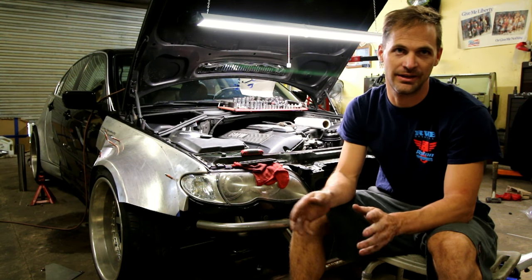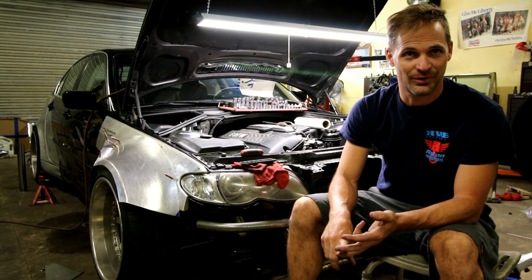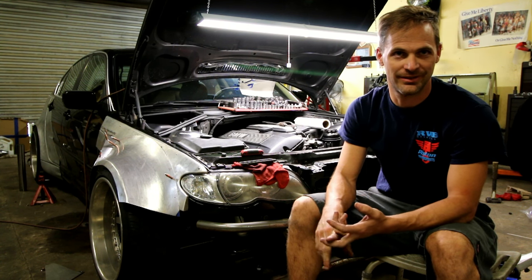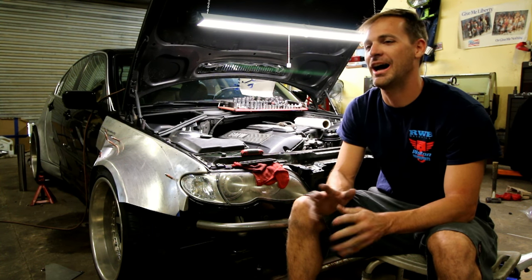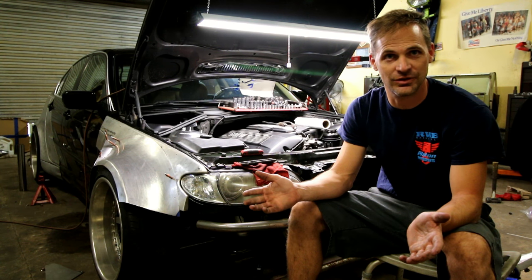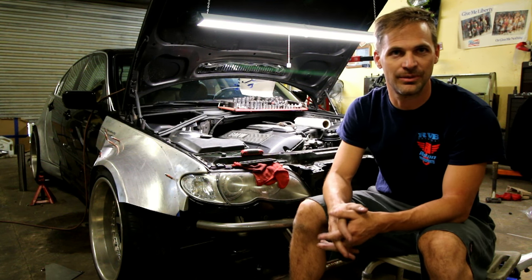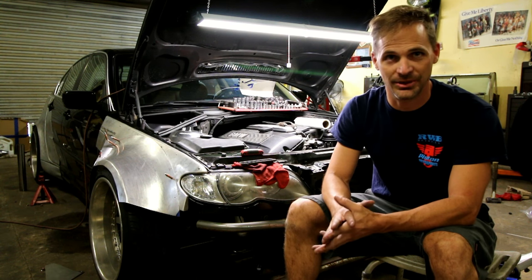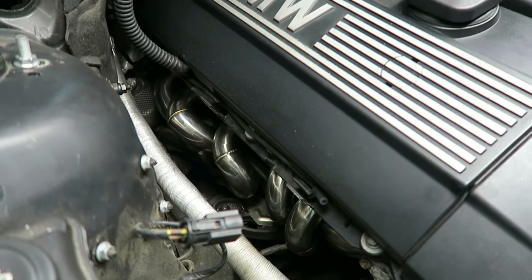I mentioned in the last update that the headers from the factory on the E46s are some sort of atrocity — like boat anchors or whatever you want to use them for — but they just don't seem like they should be headers. You can go Google that if you want to know what they look like and you'll understand. So any old header would do. It doesn't matter if it's a cheap Chinese header on eBay or the $1500 header that you buy from some BMW performance shop. Anything will do because it can't possibly be worse than the factory header. So I bought exhaust.